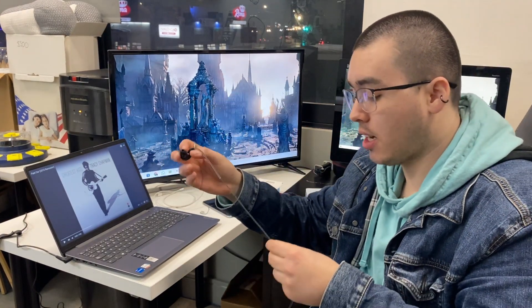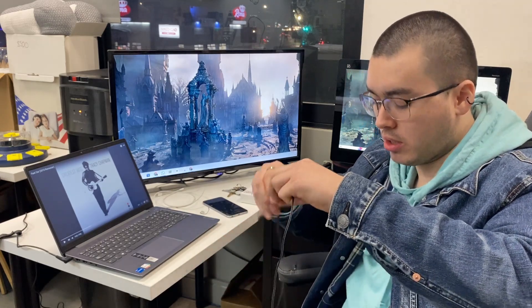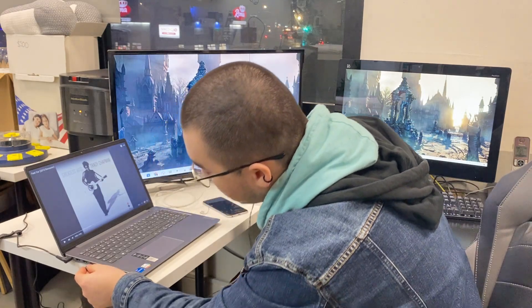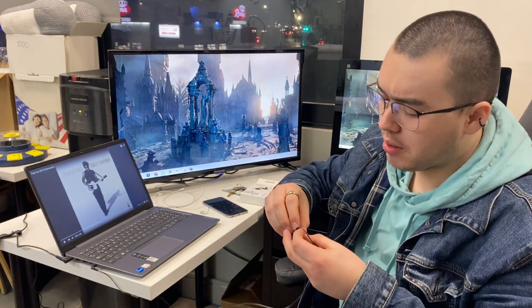This is the right side on the earbud. Let's try them on — I'm gonna connect that to my laptop first. They feel very very nice in my ear.